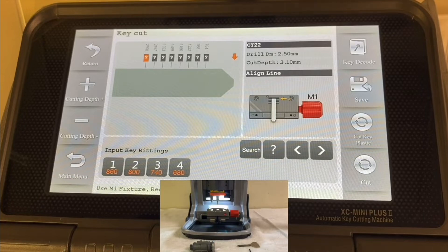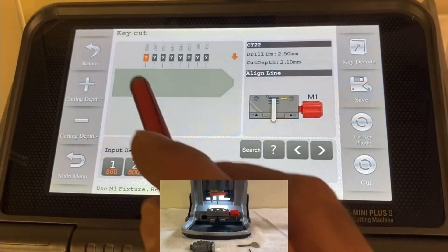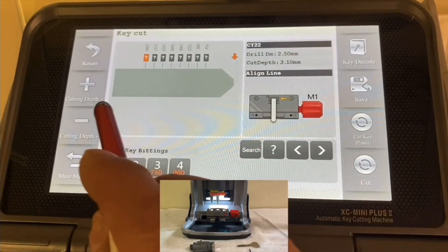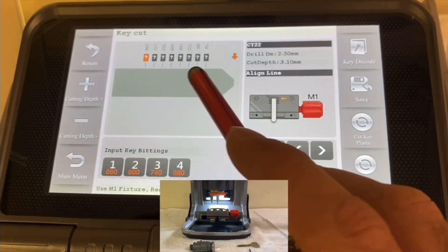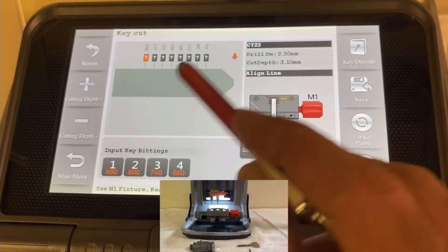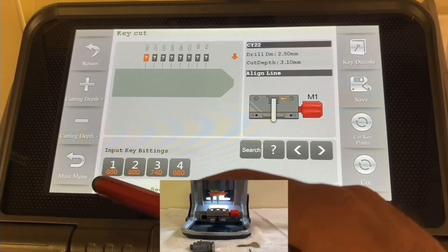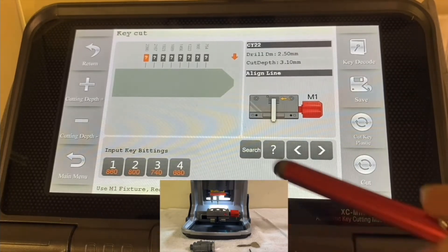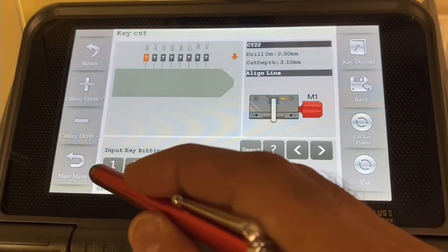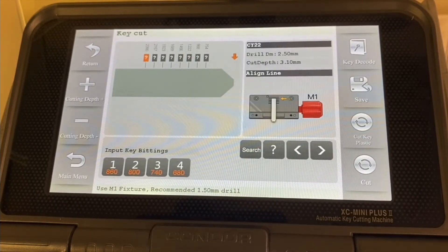Now we reach the point where we can enter the bittings. Have a look — right now the key is not cut yet, and all positions show a question mark from cut number one through cut number eight. The key machine is asking us what the correct cut is for each position. At the bottom we have the cut depth options: one, two, three, and four. In some keys it can be five or six — more cuts are possible — but in this example we have depths one through four.